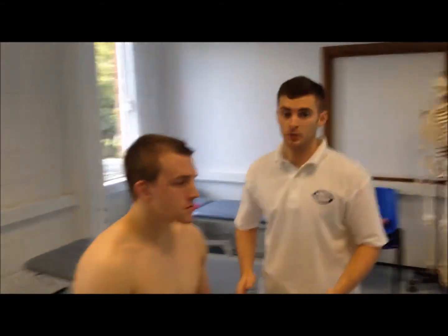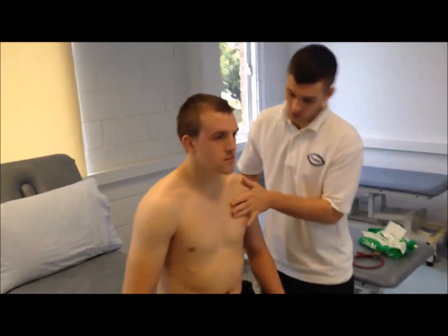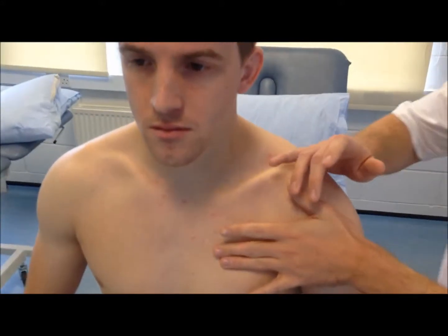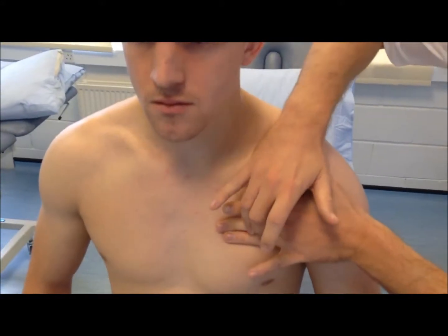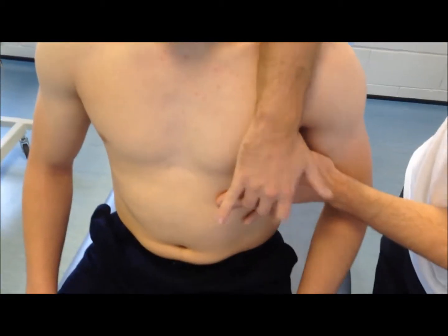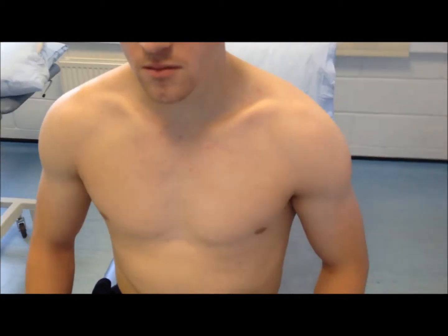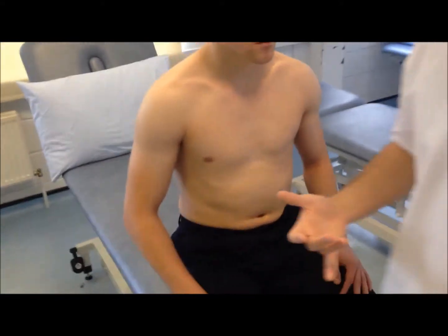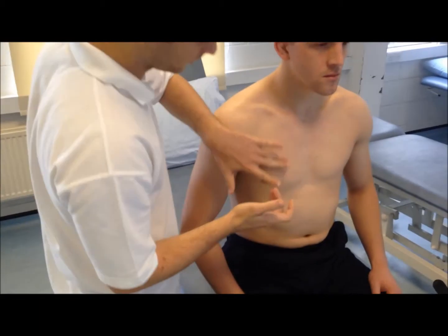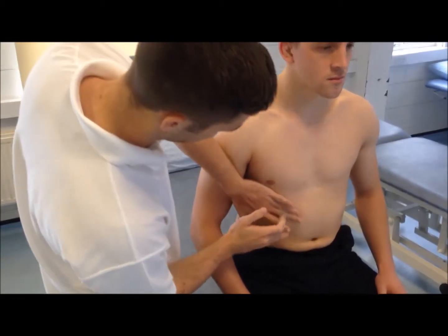Next, we're going to do some percussion — placing two fingers on various sections of the chest wall and tapping on it with another two fingers. We're listening to the notes this produces; hopefully they'll be resonant notes, which suggests there's air in the lungs.